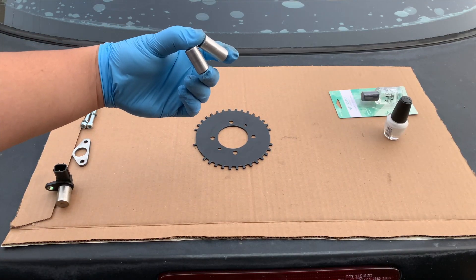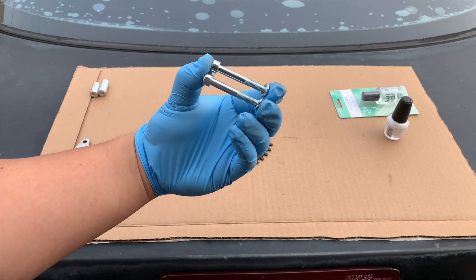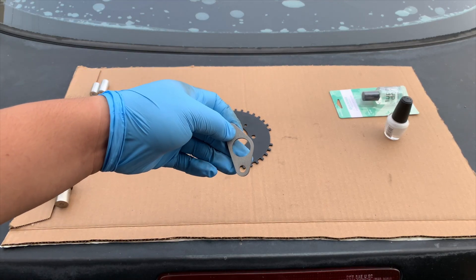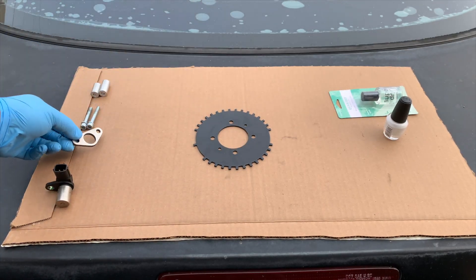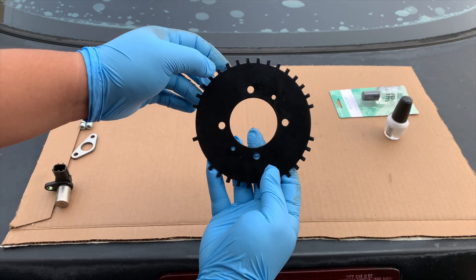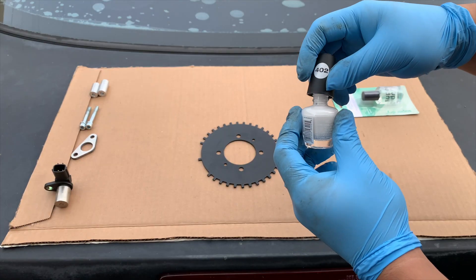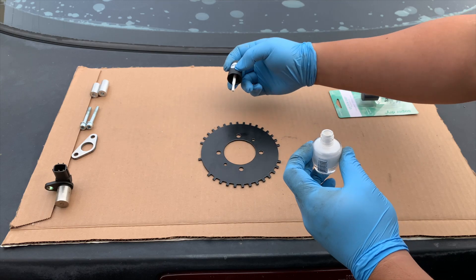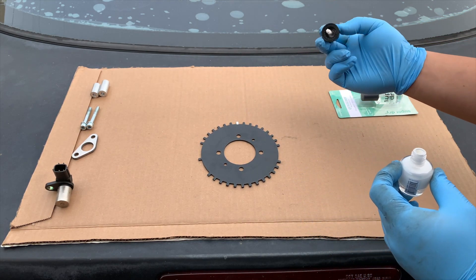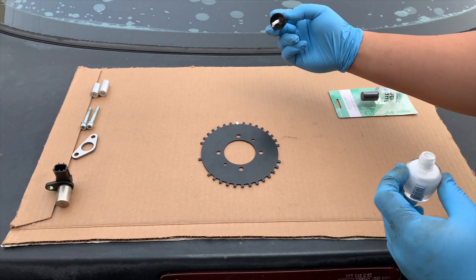Included with the trigger wheel are spacers, washers, bolts, a bracket for the ESS position sensor, and the trigger wheel itself. As you noticed, there are no timing marks on the trigger wheel — I had to reach out to Nikon Rotary about that, so just use my video to properly mark the zero degree. I do wish they provided instructions with their products. The trigger wheel was pretty straightforward to install, but their oil pan was not. I'll explain that in a bit.